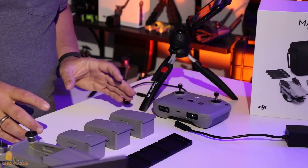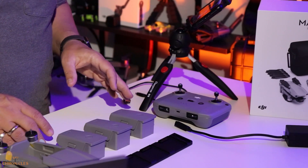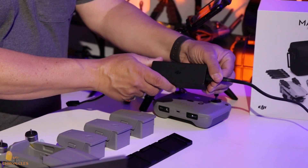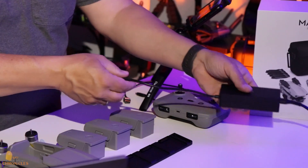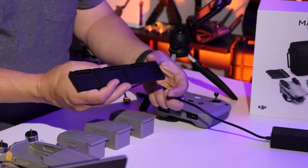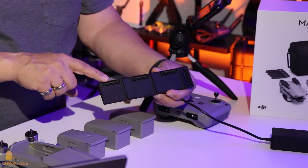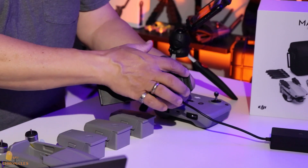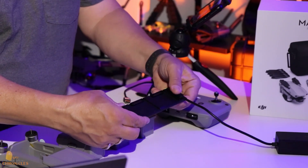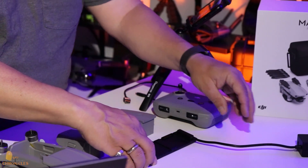The first thing you want to do once you get everything unboxed is charge up your batteries and your remote controller. To do that is very simple. All you need to do is take your charging brick, plug in your power cord, and take this end of the cable and your charging hub. On your charging hub you'll have four connections — three across the top are for your batteries, and one on the side is for your charging brick. Plug it in and you'll see the green light comes on.